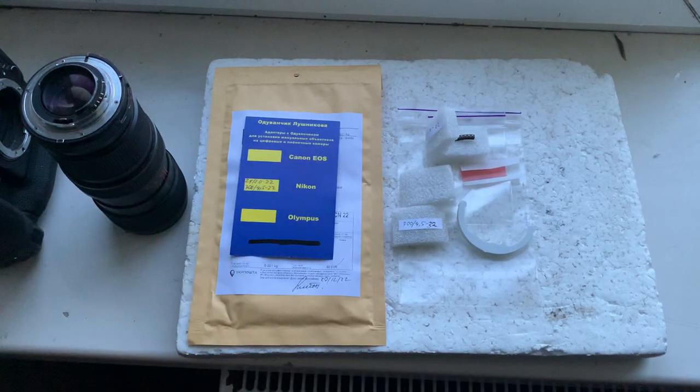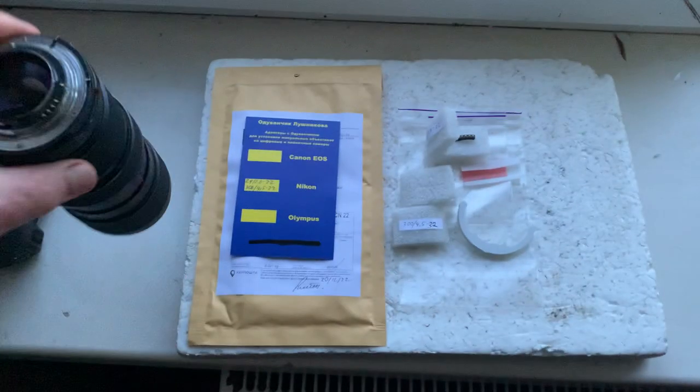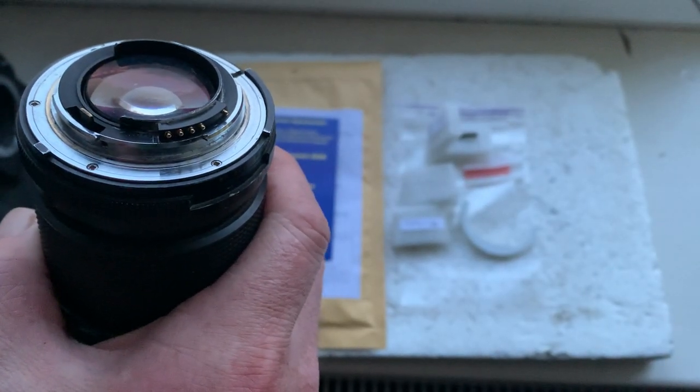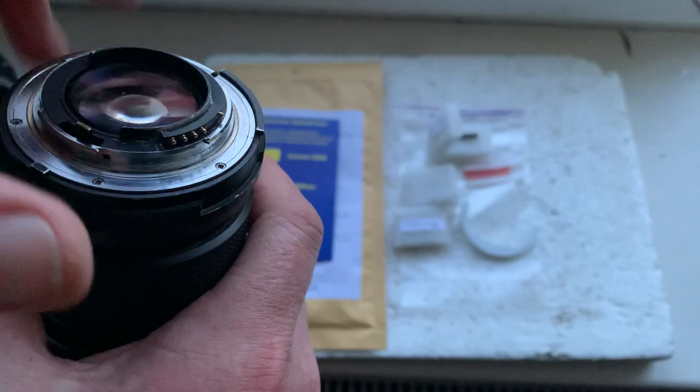Hello Alain, this video is about your Dandelion chips. This is your first chip installed with half double-sided adhesive tape on my testing lens.